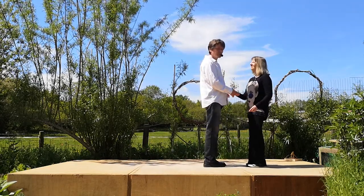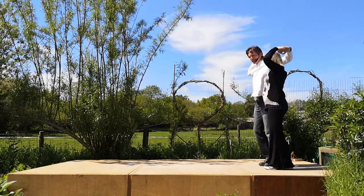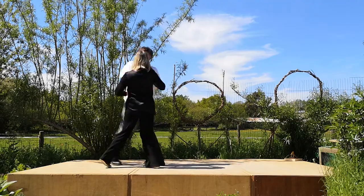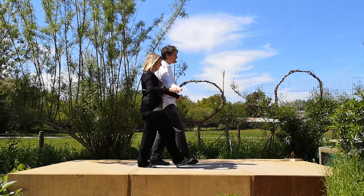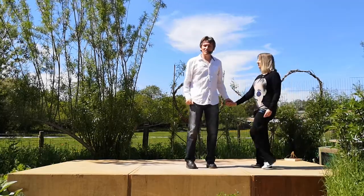It looks like this — it goes: seven and eight are one, two, three, four, five, six, seven, eight, one and two. Let's break it down.